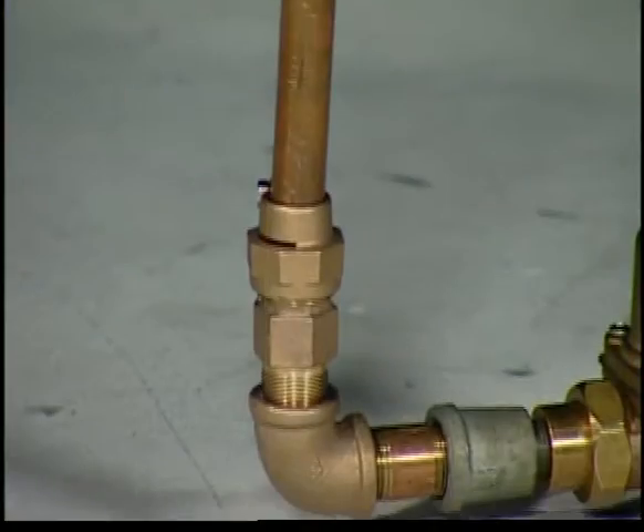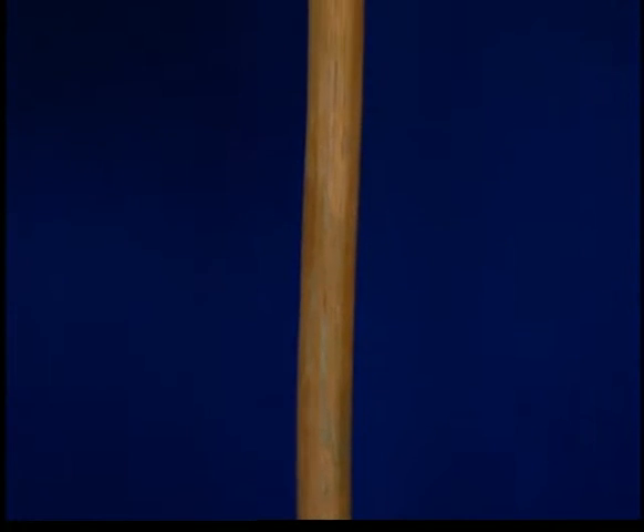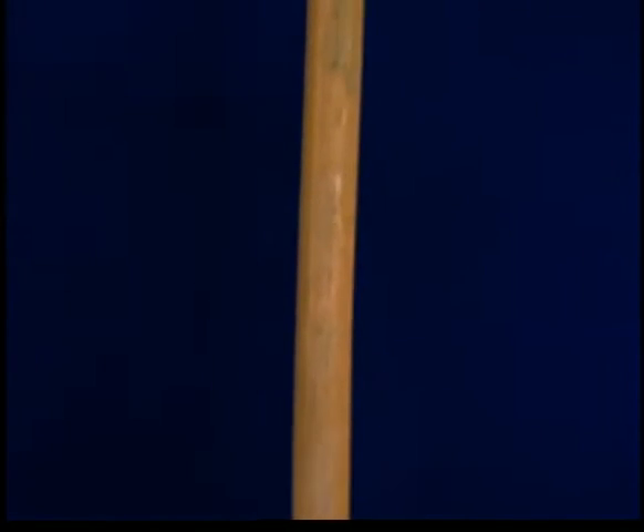The line goes into the home. Typically these lines that you see here in this video may be in the crawl space, or even in the basement, or in other areas of the home.